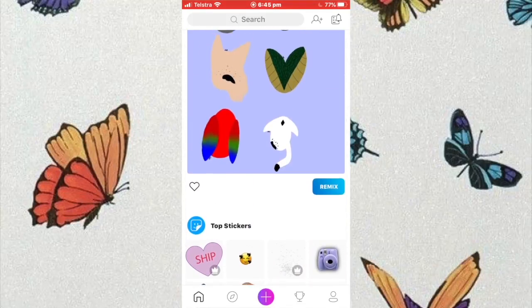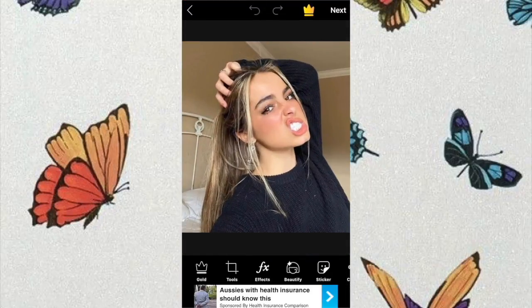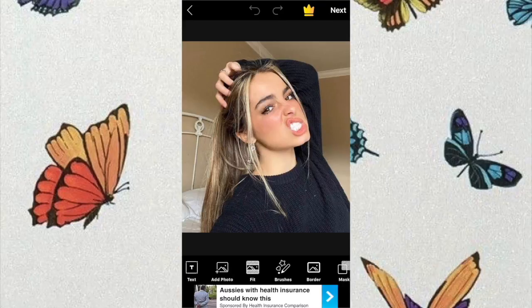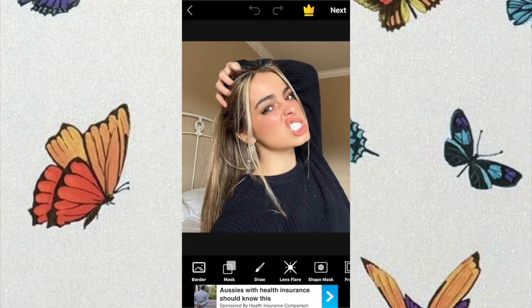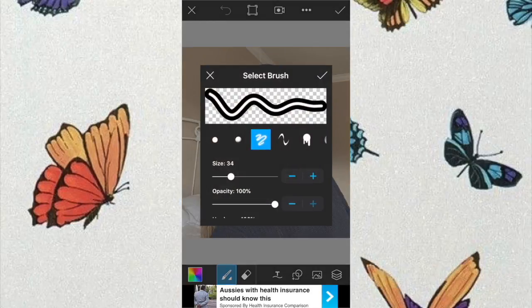So first of all, go into PicsArt and then get the image that you want to use for today's tutorial. Pick your image and then first one is to do the line. So scroll until you find the draw button, click that, then click the brush button that is next to the eraser pad.